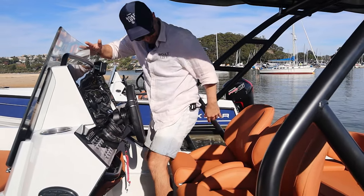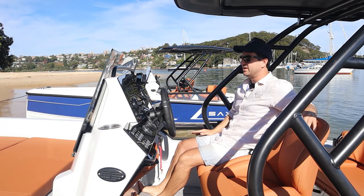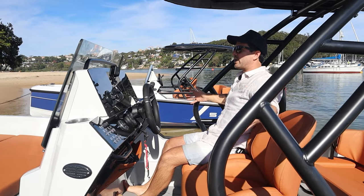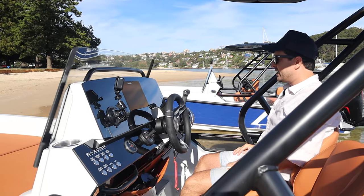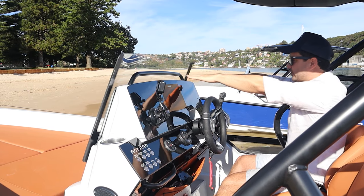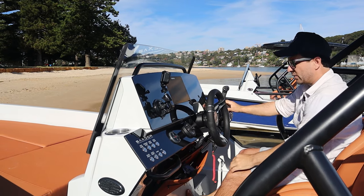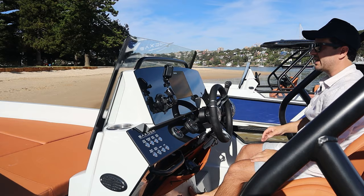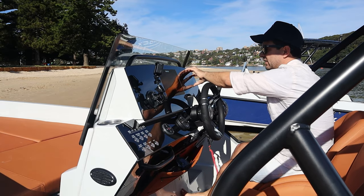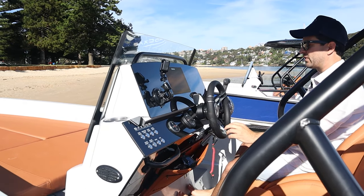Possibly one of the best helm setups on a 20-foot boat I have seen in a long time. They've really thought everything through. The visibility to the bow and all the way around the boat from a seated position is fantastic. The ergonomics of the helm are wonderful. I'm 5'7" and I can see straight over with no interruptions whatsoever. I've got my left hand on the wheel, my right hand on the throttle, I can do my safety lanyard. Everything is accessible and operational. There's a beautiful flat screen glass finish and the Simrad is totally flush with it.